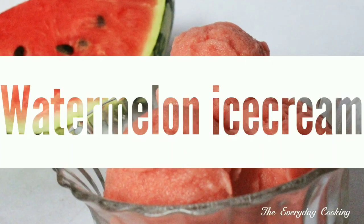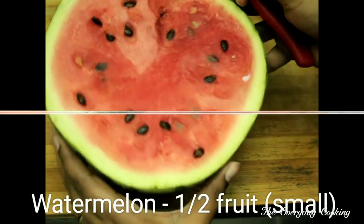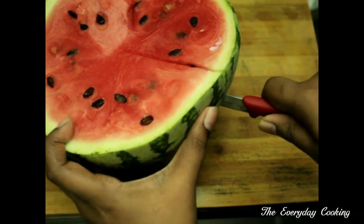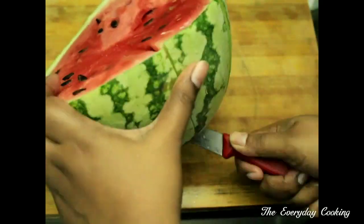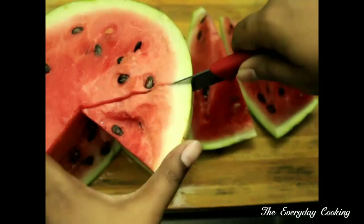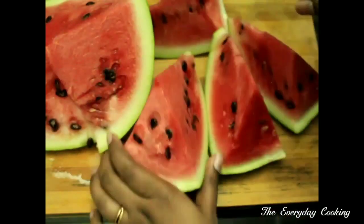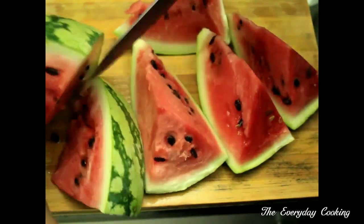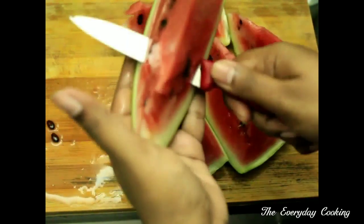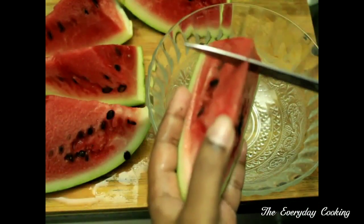Welcome to Everyday Cooking. Today's recipe is watermelon ice cream. We need half a watermelon — this is a small watermelon. This recipe is usually called sorbet, but most sorbets use condensed milk or sugar syrup. We are going to use coconut milk for this instead.